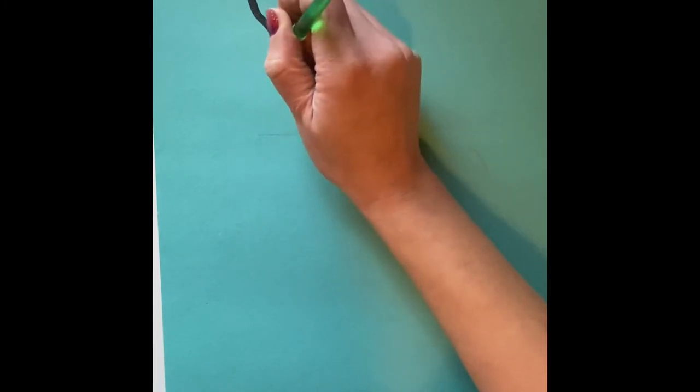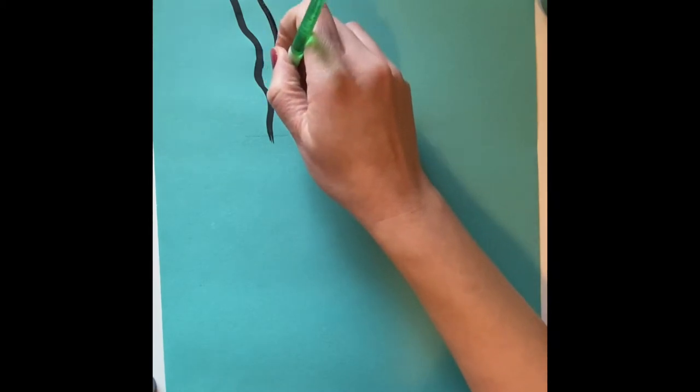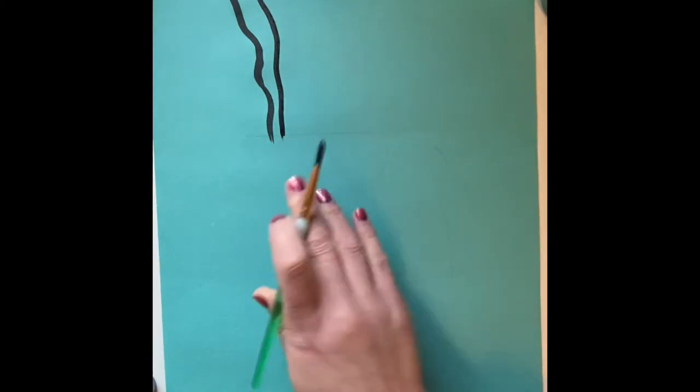Start at the top corner of your paper and try to pull your brush down in one smooth brushstroke. That's branch number one. Go back to the top of the page, dip your ballerina's toes again, and do your second branch going from the top of the page to the line where we know the top of the vase will go.